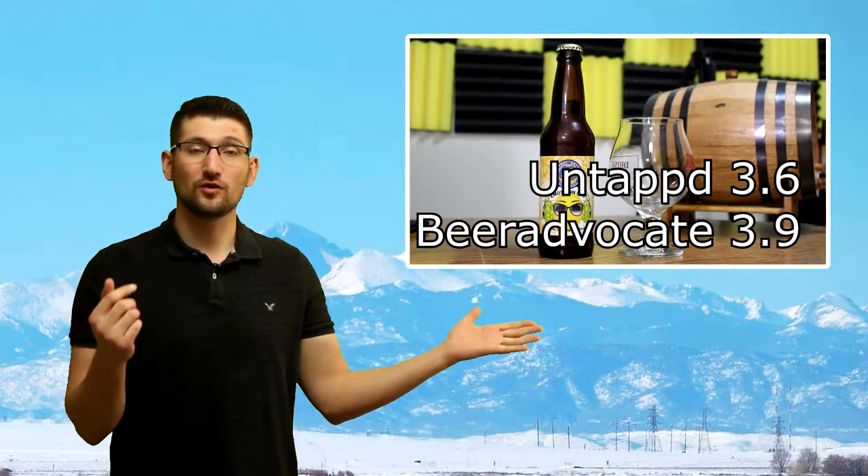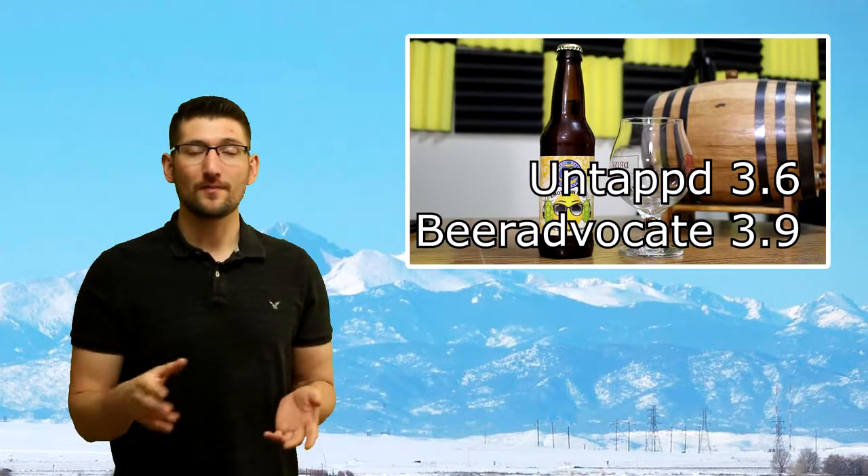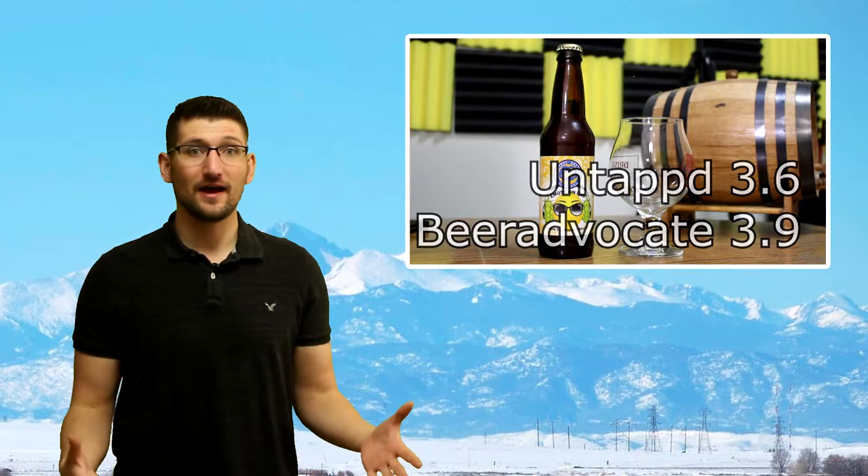I didn't want to look at Beer Advocate, Rate Beer, or Untappd ratings prior to doing the video because I'm worried that those numbers would skew my own perception of the beer. I'll put them on the screen now for you to see. On their website they don't list the IBU, but since it's a sour beer I'm assuming it has none to very minimal bitterness units, because they're really going for that sour taste to dominate the palate.